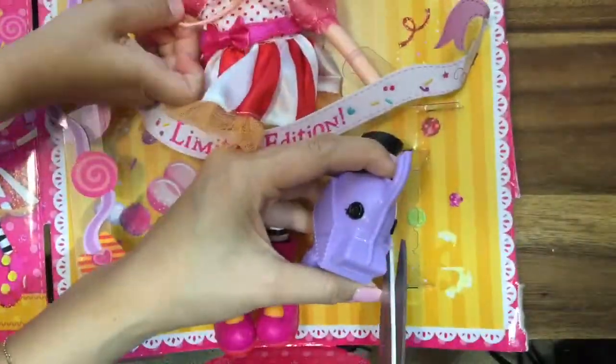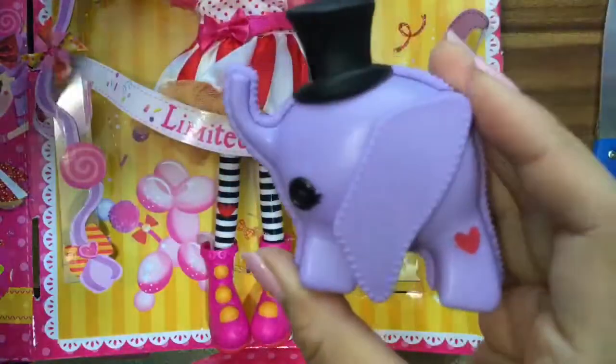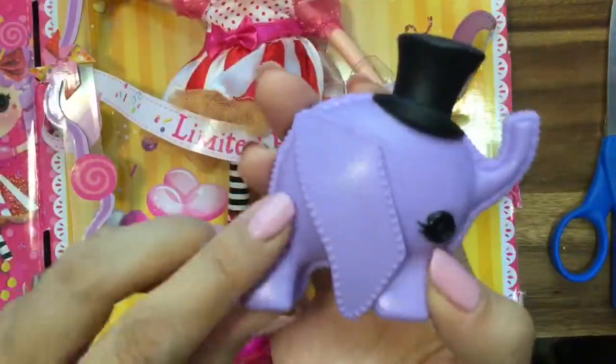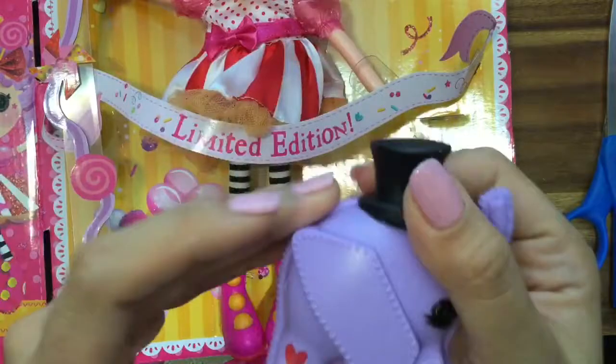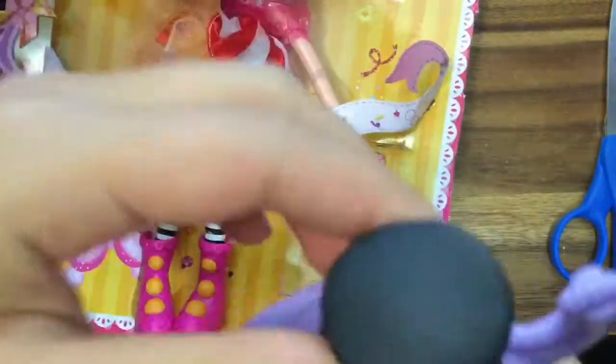Let's take out the little Peanut, which is the elephant. Oh, how cute is the Peanut? He has this little heart on his leg and this little hat — a big top hat, a black top hat. So cute.